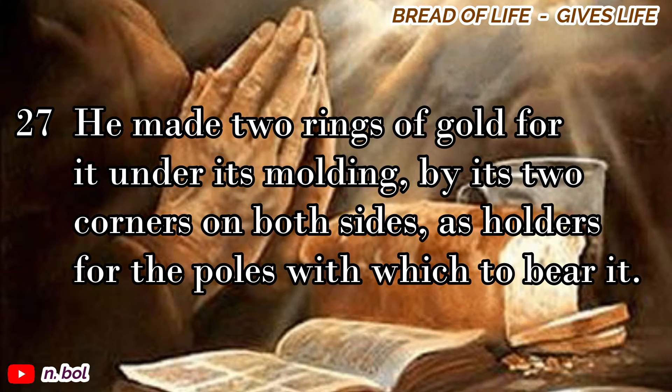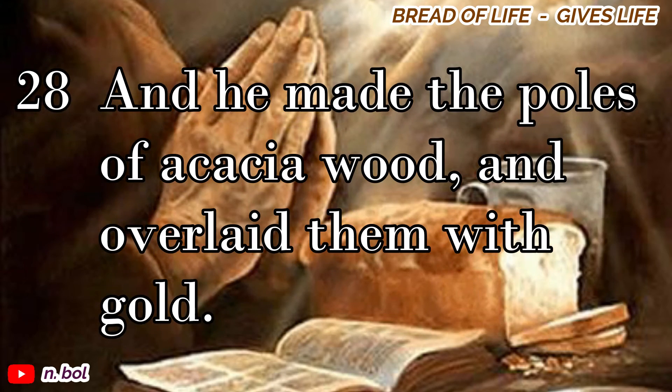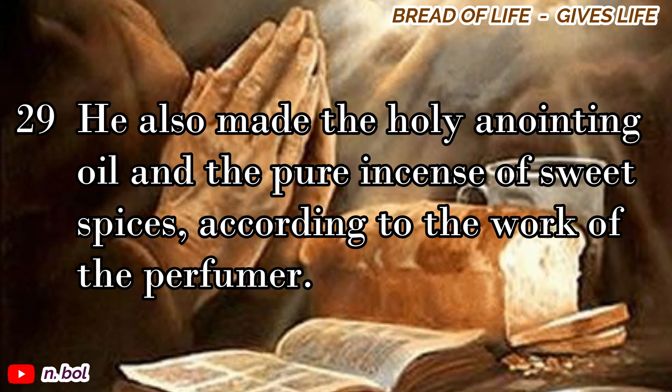He made two rings of gold for it under its molding, by its two corners, on both sides, as holders for the poles with which to bear it. And he made the poles of acacia wood, and overlaid them with gold. He also made the holy anointing oil, and the pure incense of sweet spices, according to the work of the perfumer.